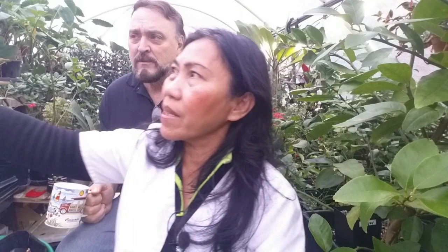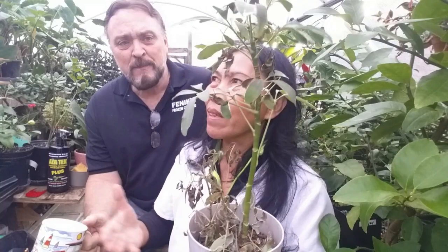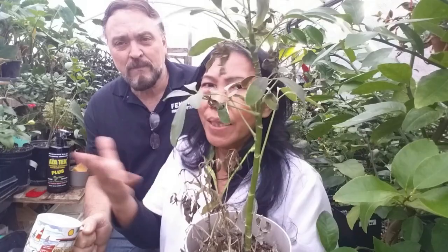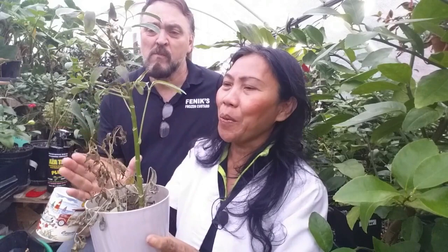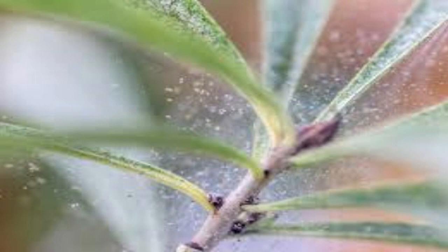Let me show you one of the plants attacked by spider mites. This is a plant we purchased from other growers — I kept it away from other plants to show you. Whenever you buy a new plant, put it in isolation. As you can see, you might think this is caused by too much heat, drought, or stress, but it's actually caused by spider mites. You don't see webbing in this plant yet, but if you see webbing in between the little branches, you have a heavy infestation.